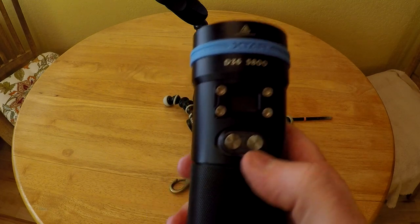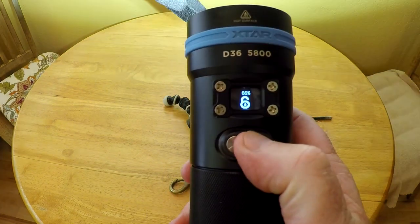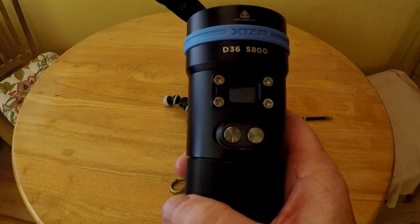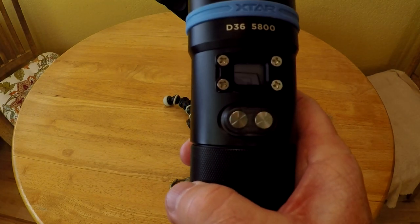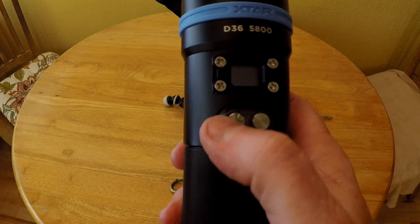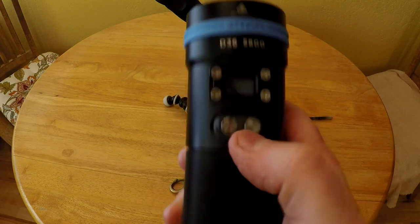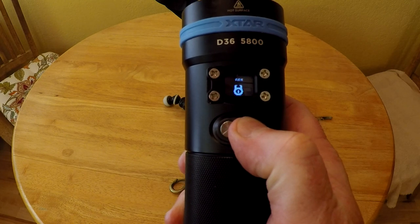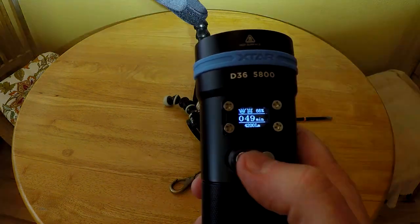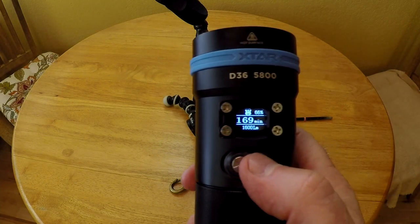The other thing I didn't show was the lock feature. If you hold the button down on the right, you'll see it's flashing and the lock is unlocked, but then it'll turn locked and you can let go. Now the light will be locked so it won't accidentally turn on in your dive bag. To unlock it, you need to hold the button down on the right again until it kicks back on. The next screen will show you some of the dive light specs. Thanks for watching.